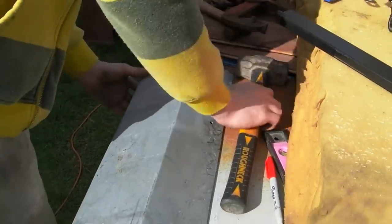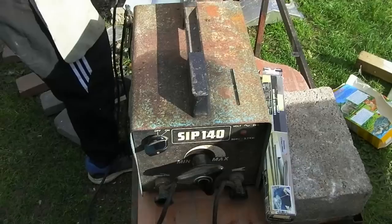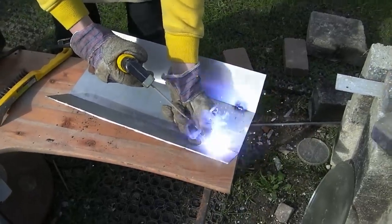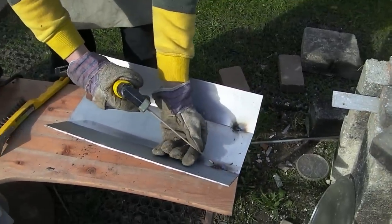This next step isn't essential but will increase the overall strength of the shield. Zan used an arc welder we were able to get our hands on to go over the grooves. This is the first day he's ever done any arc welding so please be kind in the comments.